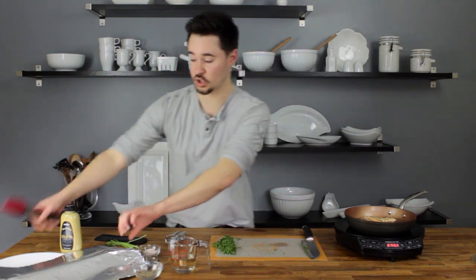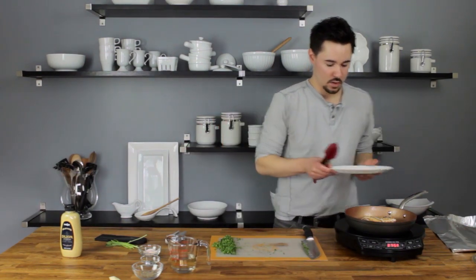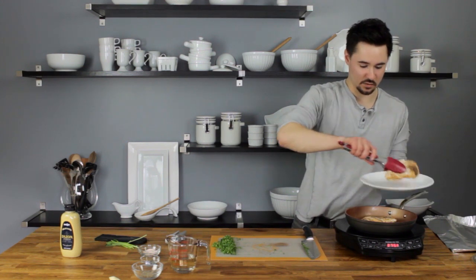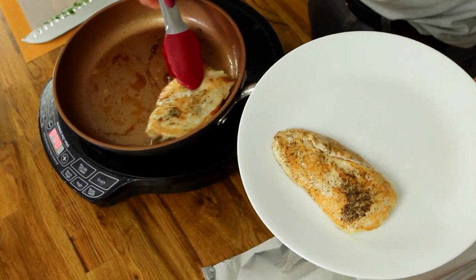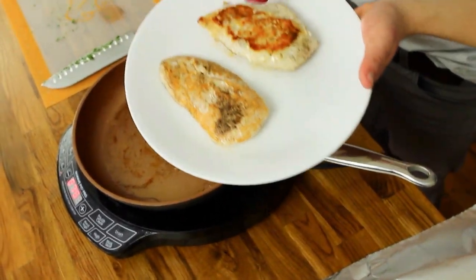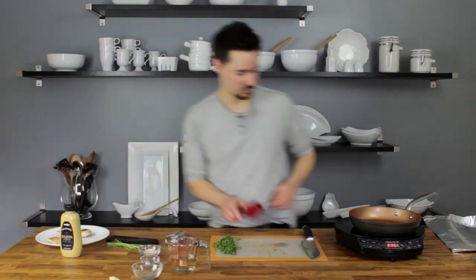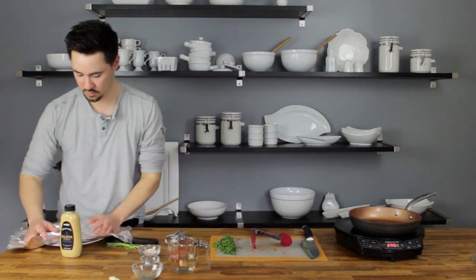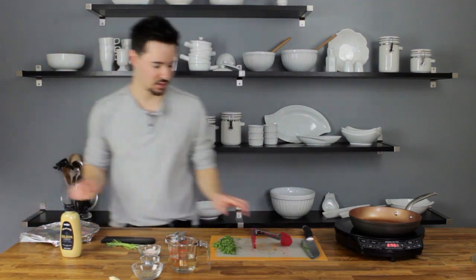The chicken's done, so I'm going to go ahead and transfer it to a clean plate and cover it with aluminum foil while we finish up the sauce. It came up real easy — and that's when you know the chicken is done, because it won't be sticking to the pan. Another benefit of a nonstick skillet. Cover it up with the foil to keep them warm.